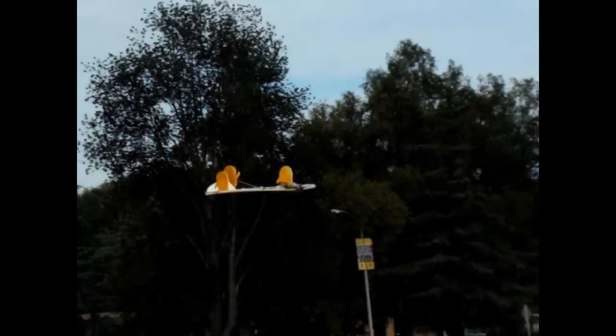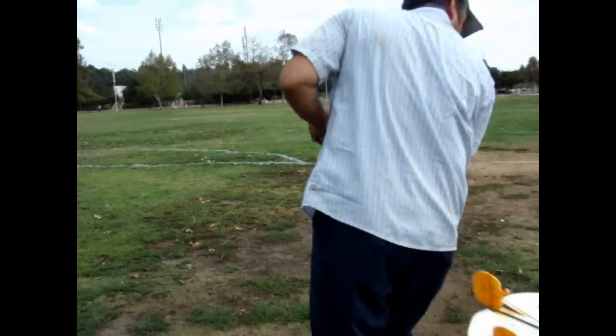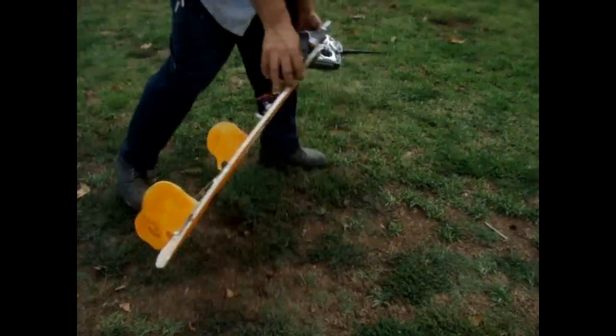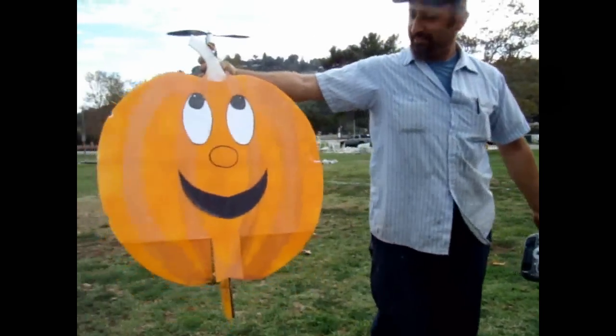Ready, let's go! Look at that. Whoops, sorry. Thank you guys. Happy Halloween! Thank you, Leon.